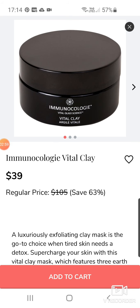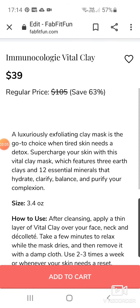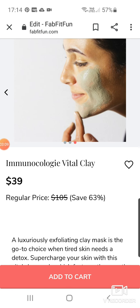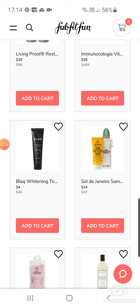We've got the Immunicology Vital Clay Mask at $39 — that's really expensive but it's normally $105. I'm not sure if I'd pay $105 or even $39 for a clay mask. There's some black whitening toothpaste — that's actually a very good one. I might add that at $4. It's a really good whitening toothpaste.